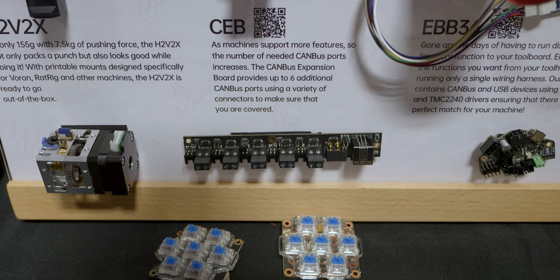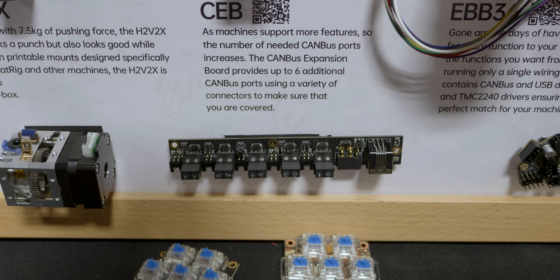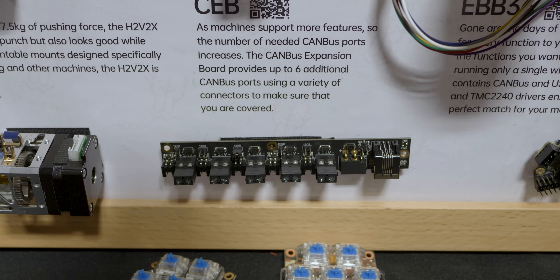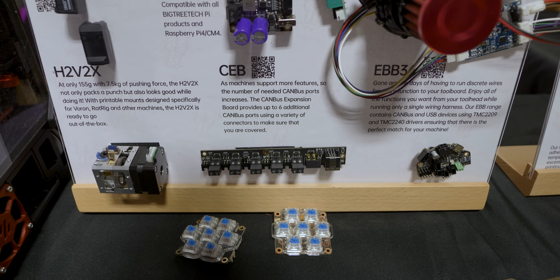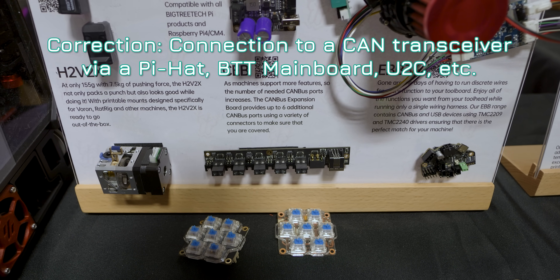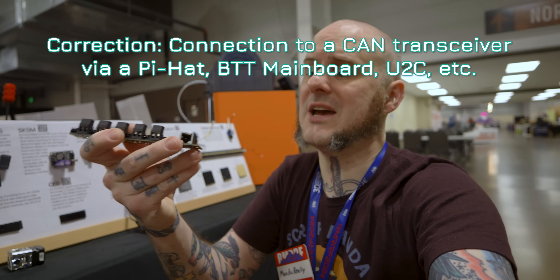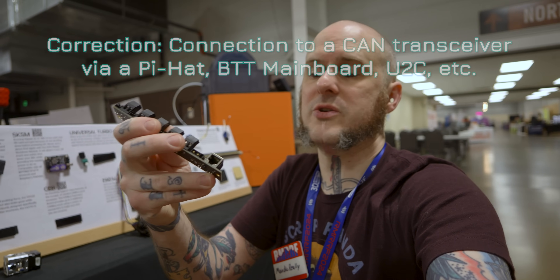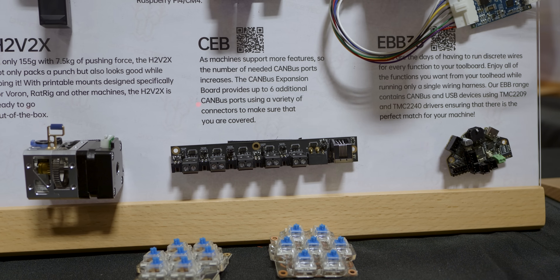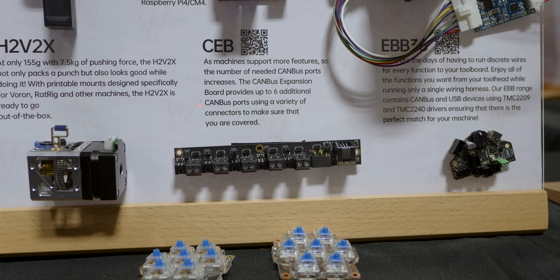It's using standard JST-XH connectors for your downstream connections of data and then some terminal blocks for your 24-volt power supply. On the input side, connecting to your Raspberry Pi or CB2, you've got a couple of options with an XT30 type connector, an RJ connector, or you can also use the JST connector as well for the input. This adds up to six additional CAN bus ports to your build.